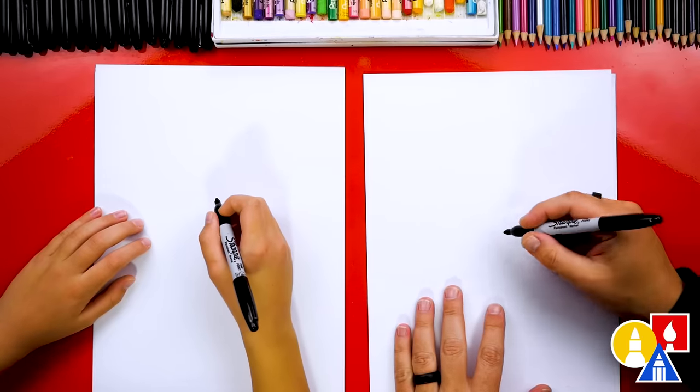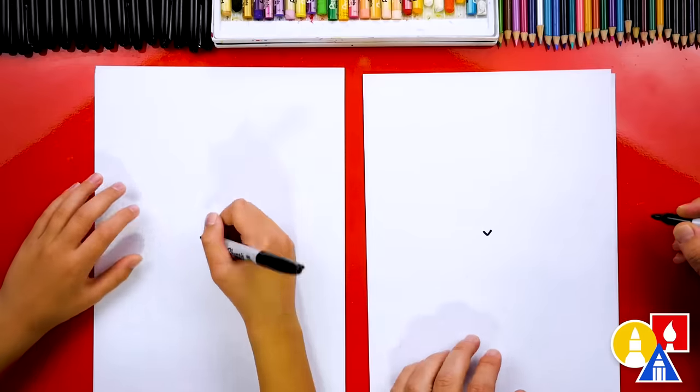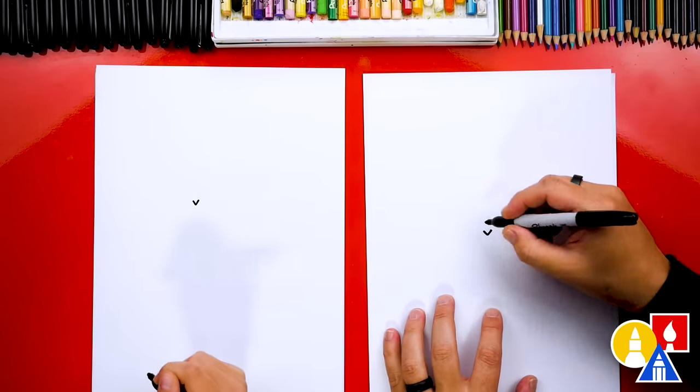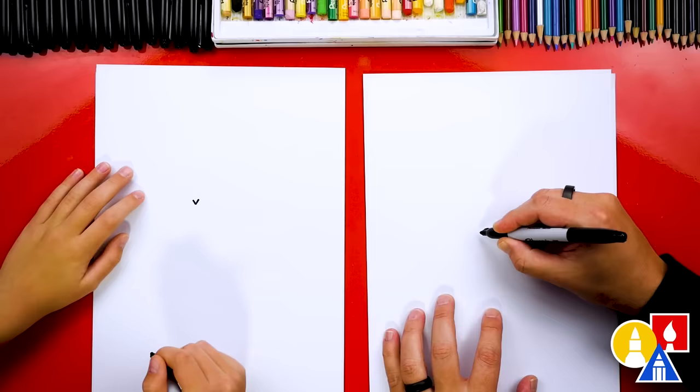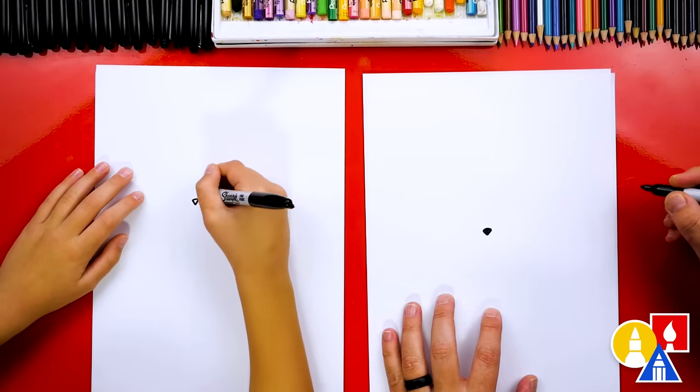First, let's start by drawing our little mouse's nose. We're going to draw the letter V right here in the middle of our paper, and draw it small since it's a little mouse. Next, we're going to draw the top of the nose and then color in that upside-down triangle shape.